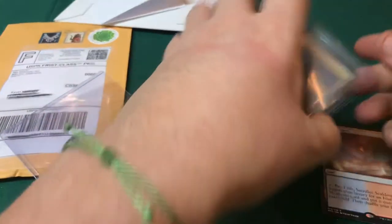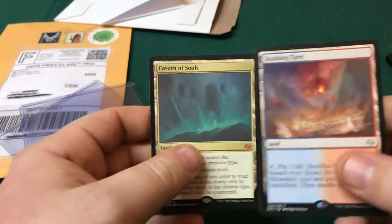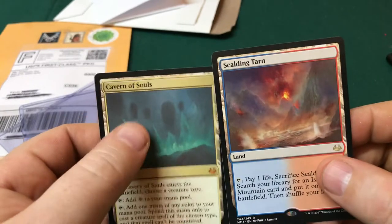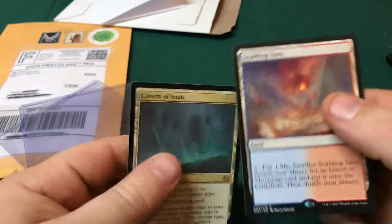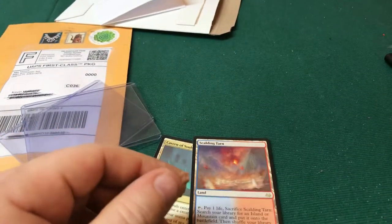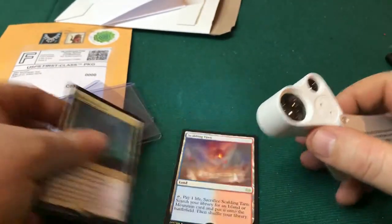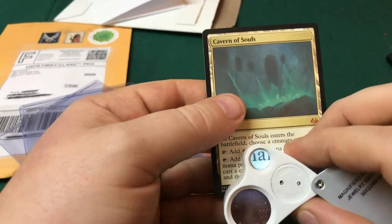The Scalding Tarn is from the 2017 Masters Edition, and I believe the Cavern is as well. The seller was telling me there was a little bit of fading on these. I believe the other package is another Cavern of Souls, so we'll be able to take a look and see what everybody thinks. There's definitely a little bit of fading, but the cards feel legit — the backs are fine. That's why we have our trusty jeweler's loupe to double-check. We turn the light on and do the first test.